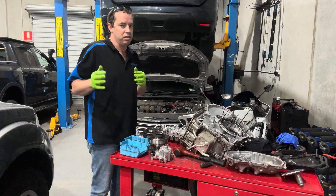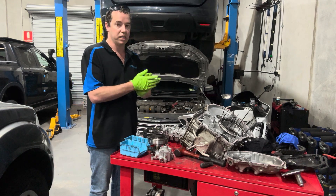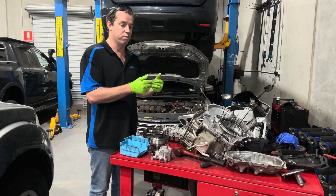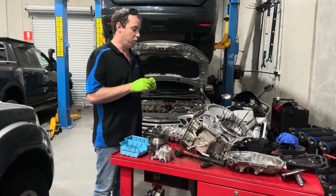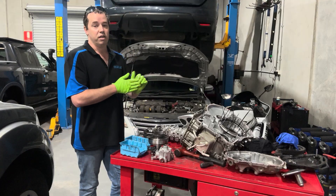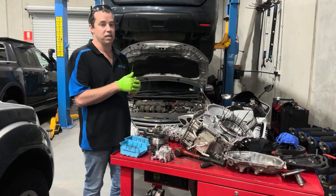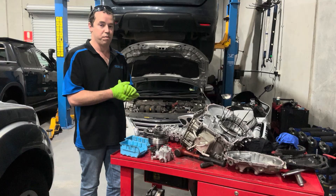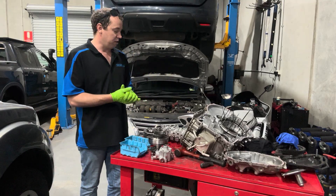As to service intervals, it depends on the vehicle, but we normally say 40,000 to 60,000 kilometres. After we do a reco on a transmission, we get them back in after 1,000 k's for a pan removal and inspection, and then after 40,000 k's we recommend another fluid change. We used to warrant them with a 24,000 k warranty; now it's 30,000 k, 30 months. You've got to make sure you do that 1,000 k service or you void your warranty, and after 40,000 k's service them again if you want it to last. These aren't cheap to rebuild.